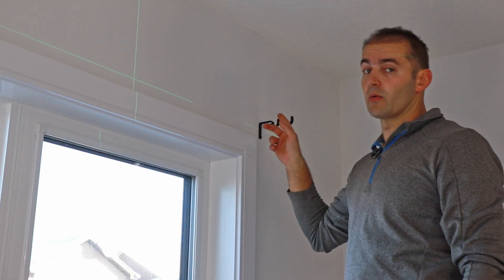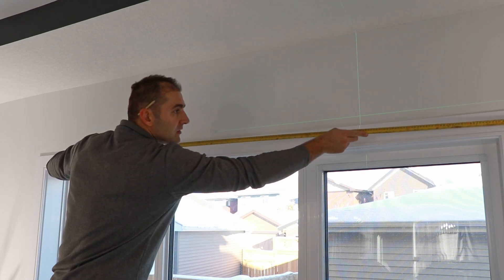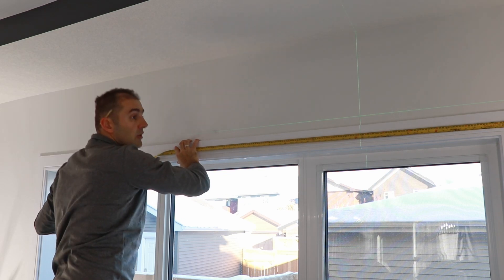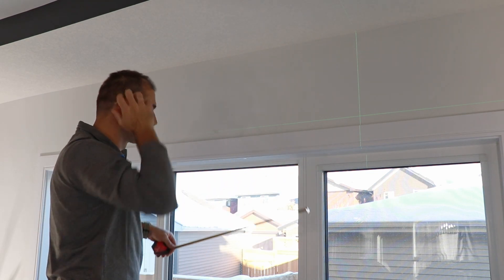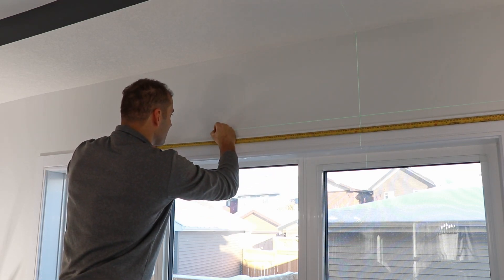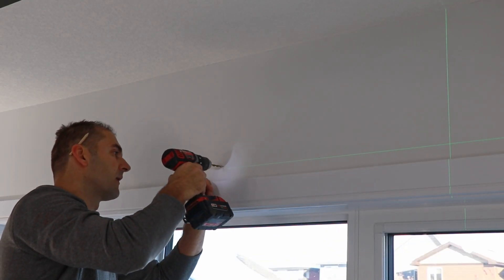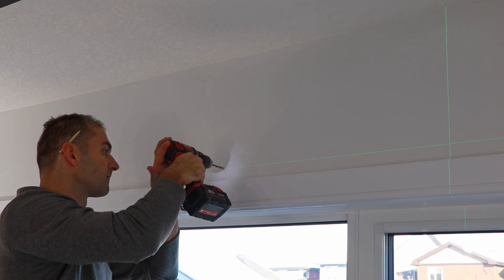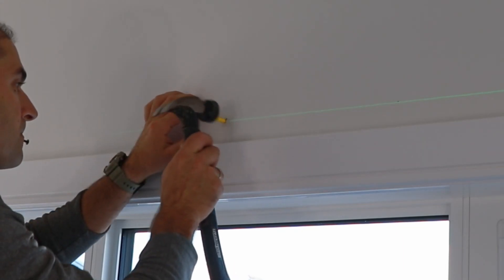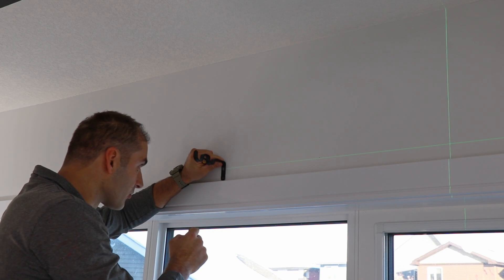Let's move on to the middle bracket. I need to find the center from one end of the window trim to the other — that's 101 inches, so 50 and a half inches. I'll mark it right on my laser line. I wonder if I'll hit a stud again — I don't think I'll be that lucky. No stud, just fiberglass. I'll make a mark for the second screw right away.